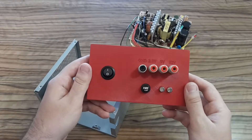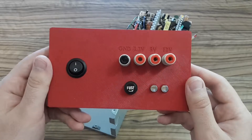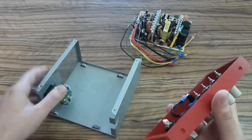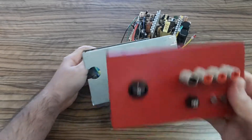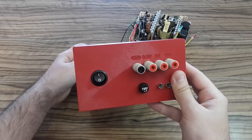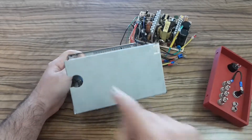As you can see, it's a very simple design, and it's going to go there like this. But before that, of course, I have to cut the hole for the connectors.